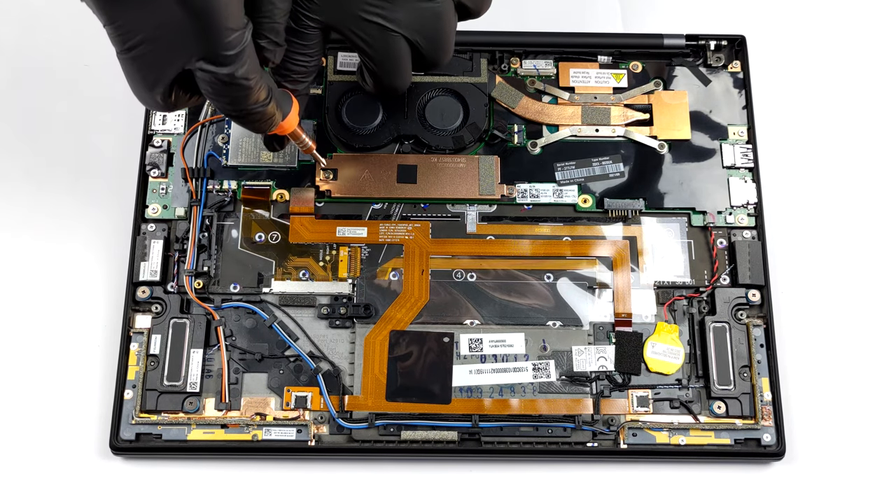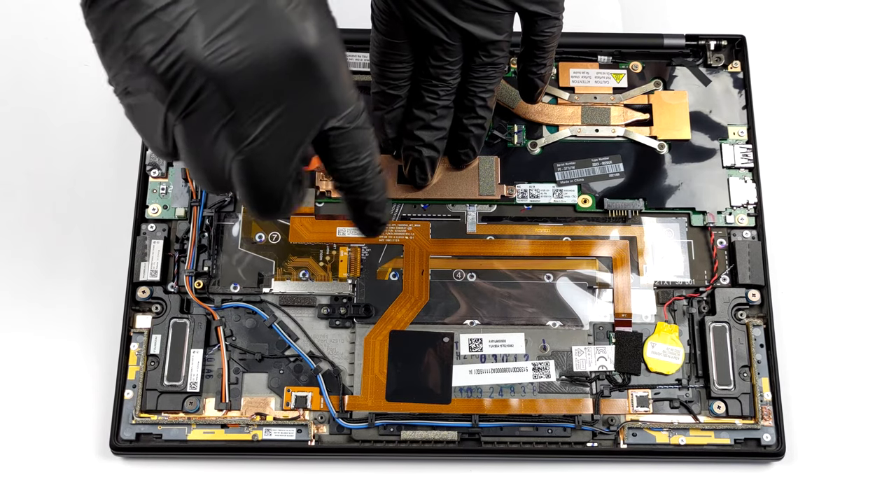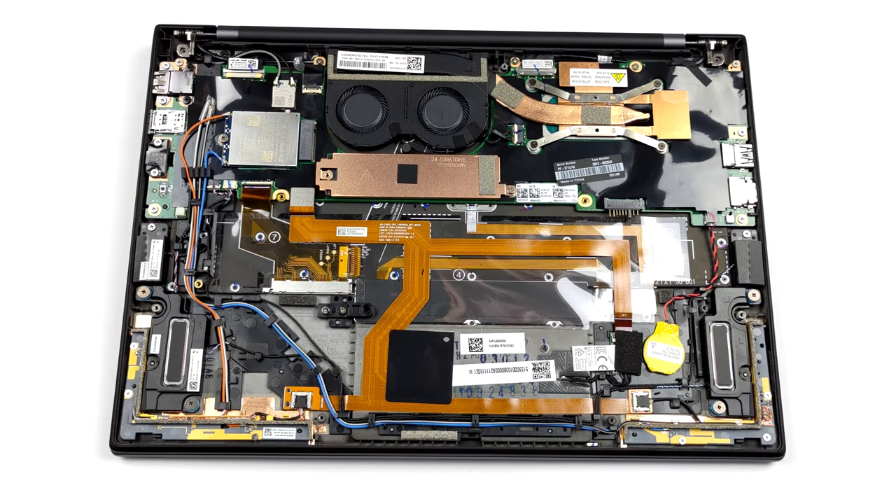Unfortunately, the memory here is soldered to the motherboard. On the bright side, the largest configuration available comes with 32GB of RAM working in quad-channel mode.